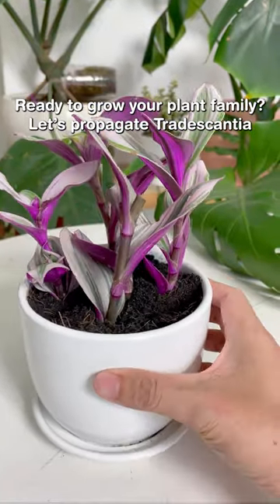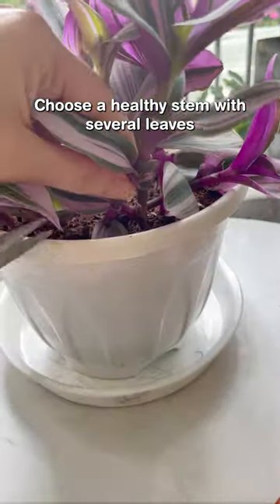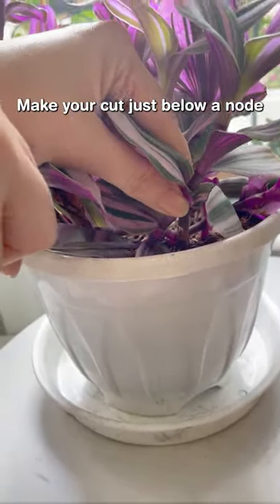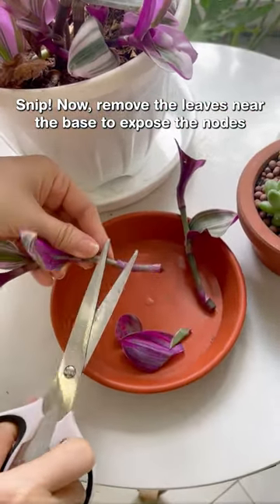Ready to grow your plant family? Let's propagate. Choose a healthy stem with several leaves and make your cut just below a node. Now remove the leaves near the base to expose the nodes.